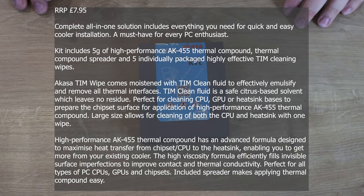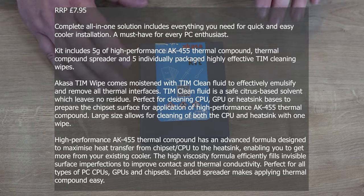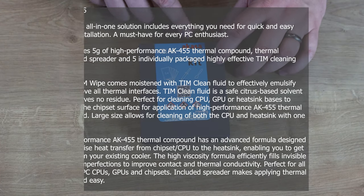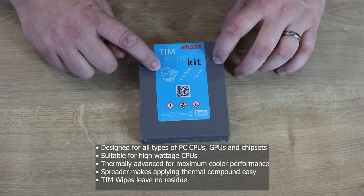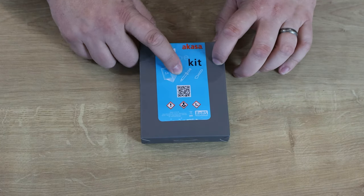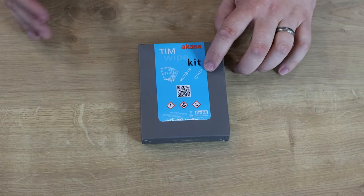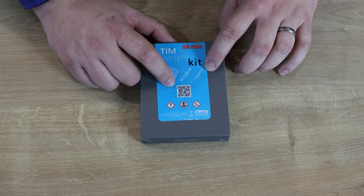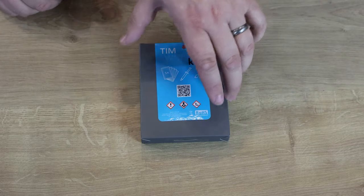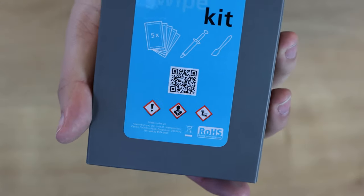Let's go through what we've got. On the front of the packet it says Akasa TIM wipe kit. You can see it's got 5 packets — those are the wipes — along with your CPU paste, a spreader, and a QR code. Some people use spreaders, some don't, but we'll run through that in a few minutes. There are also some warning messages on there if you want to read them.